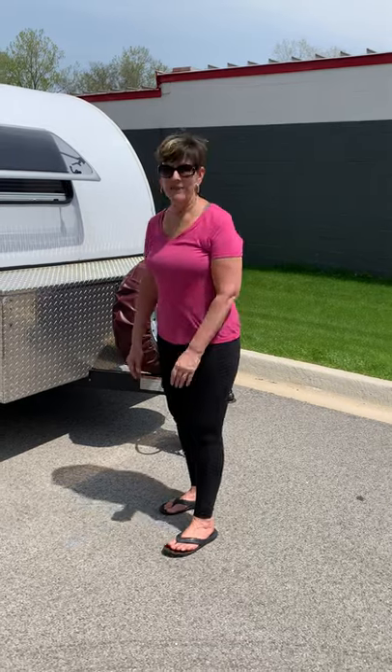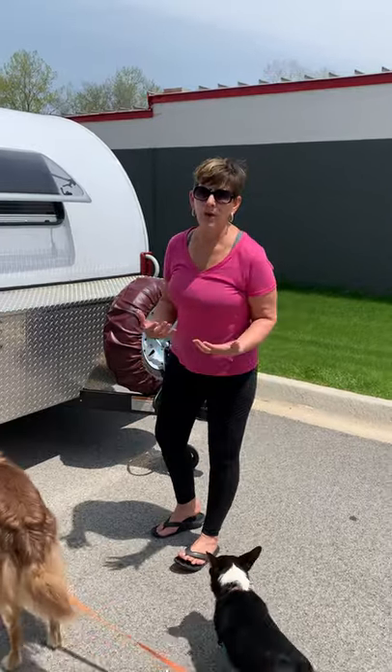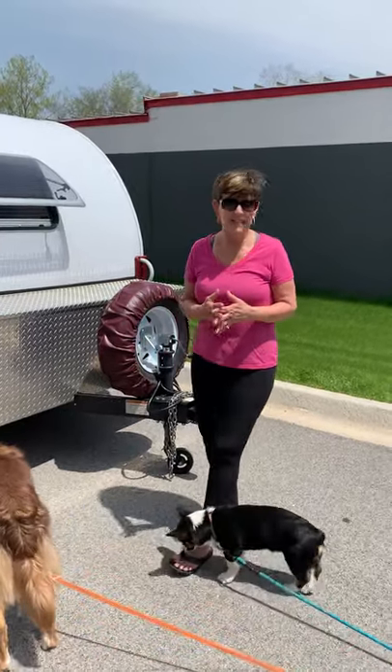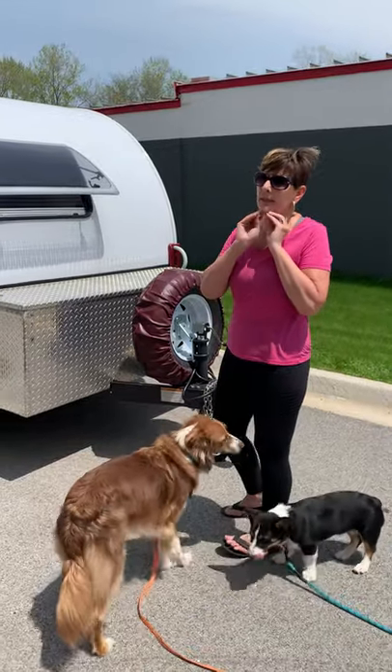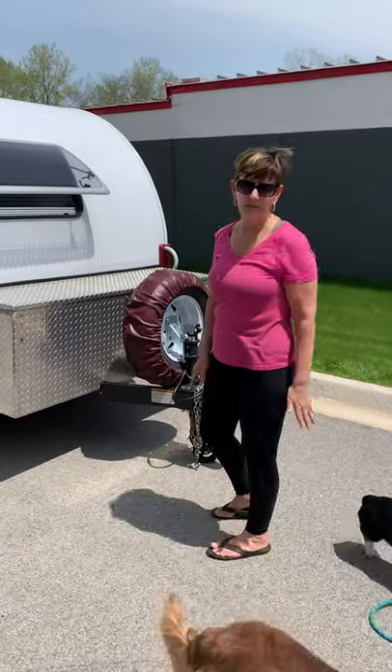Good afternoon everyone. I'm going to show you around our 2018 TAB 320 CSS. We bought this two years ago, brand new. We're selling it — we're moving on to a camper van, so we're changing the way we're camping. We're really sad to be selling it because we've dialed it in to exactly the way that we think it should be for camping. So I'm just going to give you a quick tour.